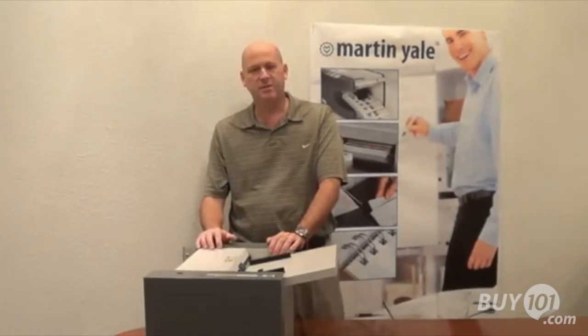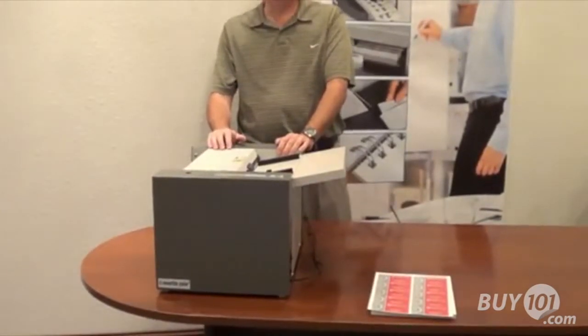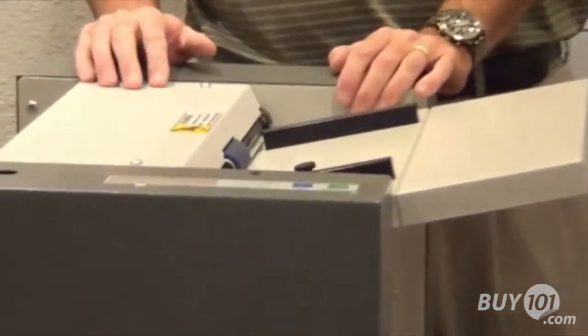I'm here today to talk to you about our newest released product, our GC10 business card slitter. You may be familiar with some of our previous models — our GC210, our BCS210 or 410.